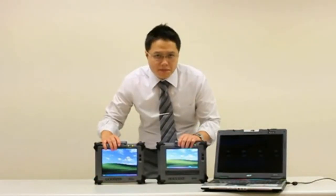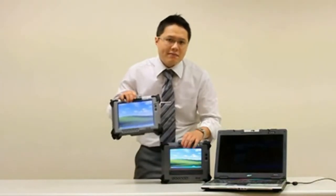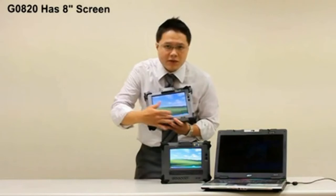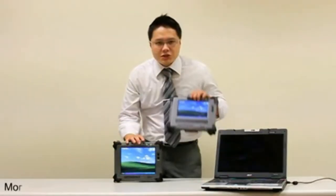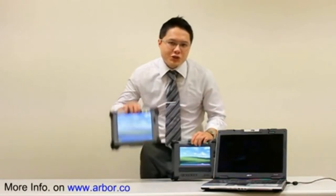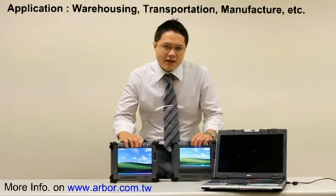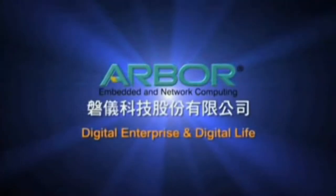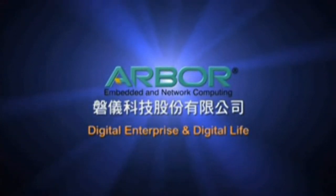Most of the features between Geo 720 and Geo 820 are the same, except Geo 820 has a bigger screen and it doesn't come with a physical keypad. Geo 720 and Geo 820 are certainly designed for users in sectors like warehousing, transportation, and manufacturing.